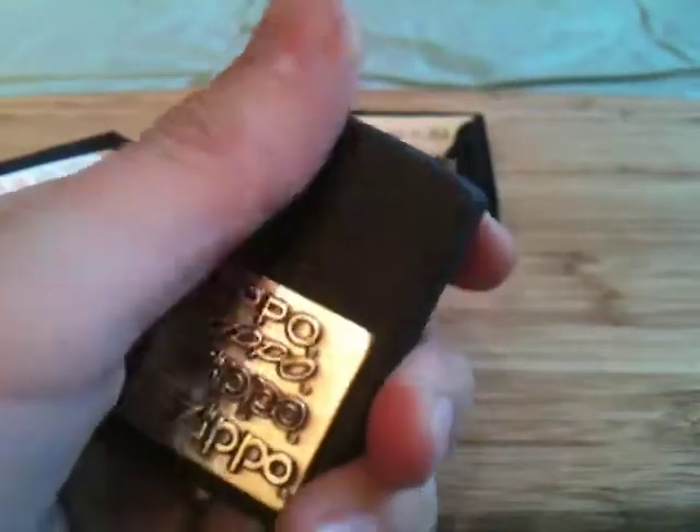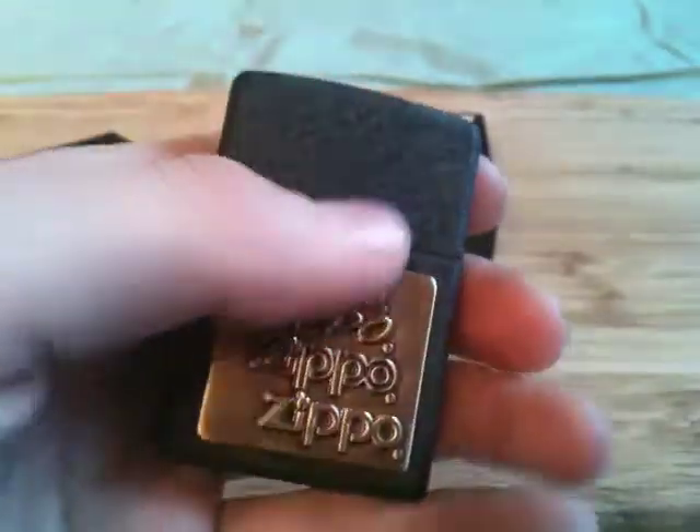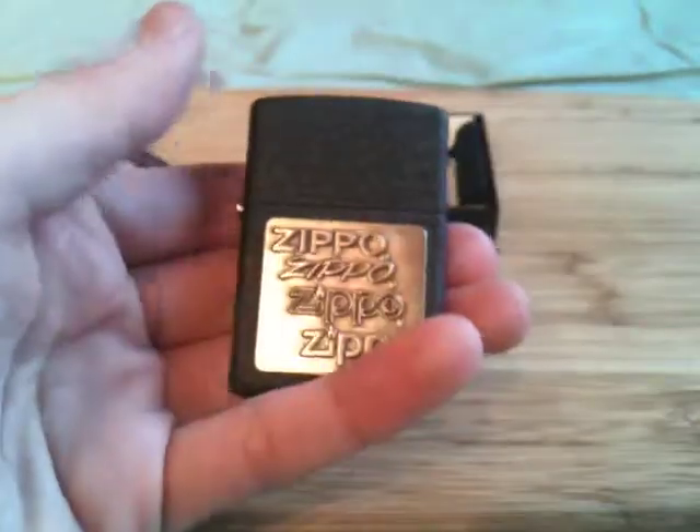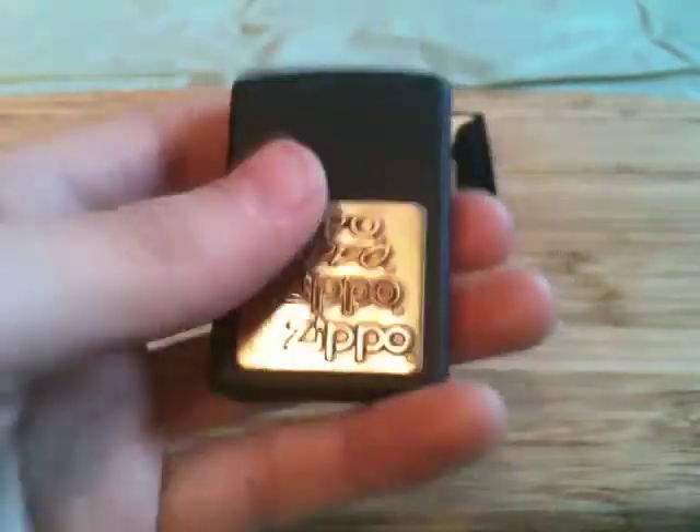The black crackle is surprisingly smooth — it's not as rough as you'd think it'd be. I actually quite like it. It's just nice and smooth, nice good feel. Actually, this might be my favorite finish — it feels really nice in the hand.